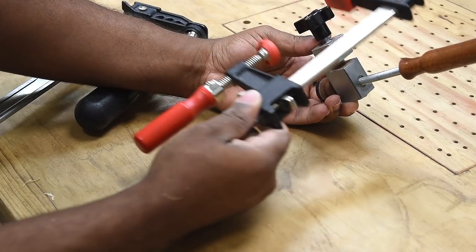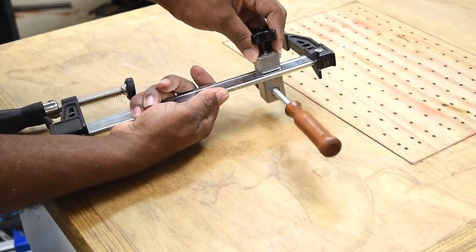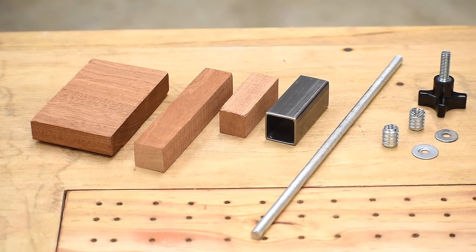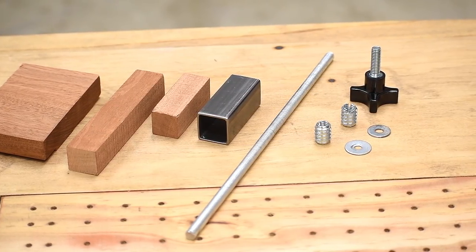This is the DIY face clamp attachment, and this can be attached to any standard clamp — simply slip it in and tighten it up. I'm going to show you how it's made. Be sure to check the video description to find a complete list of all the materials I used in this video.